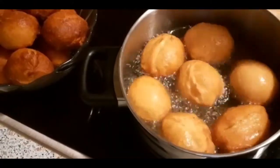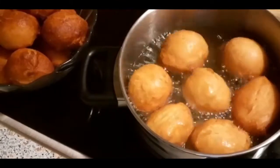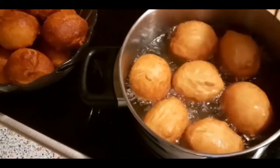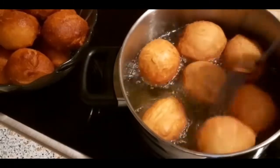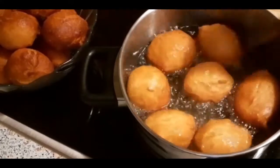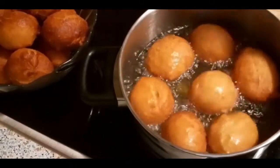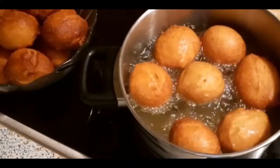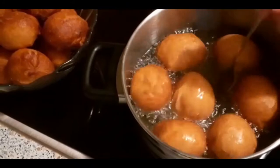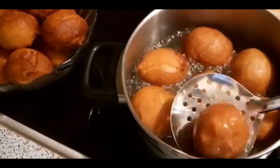That's how you make puff puffs — the easiest way to make them. I'm happy that I've shown you how to make yeast puff puffs. I hope you enjoyed the video. Please do subscribe, like, comment, and press the notification button so that you will know whenever I post a video. Thank you for watching guys — hope to see you next time.